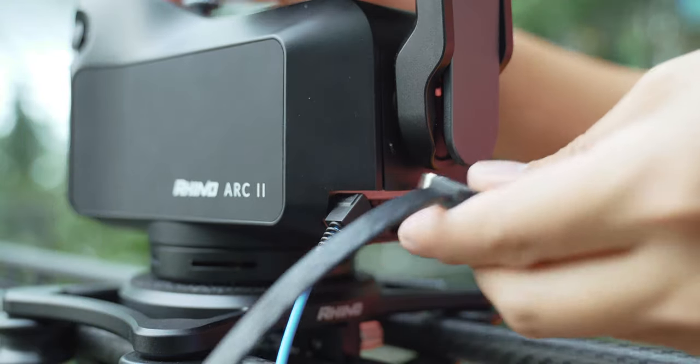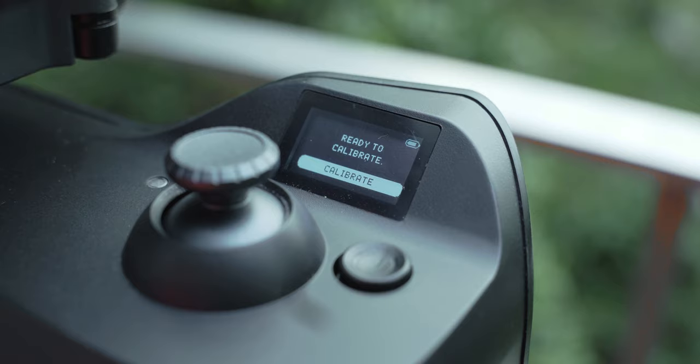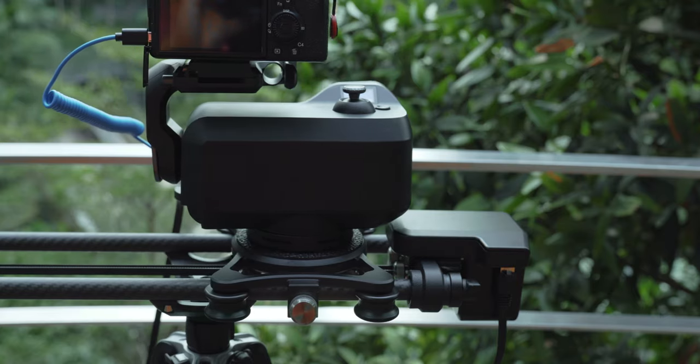By this point the slider is mostly set up — the only thing left is to calibrate it. Calibration allows the Arc 2 to understand where it is relative to the distance on the slider. When you hit calibrate, the Arc 2 moves to either side of the slider, allowing it to read the maximum length of the track.